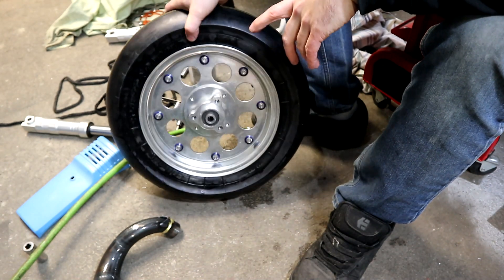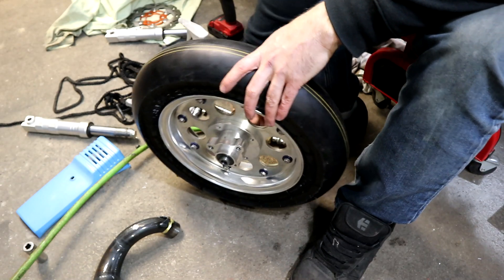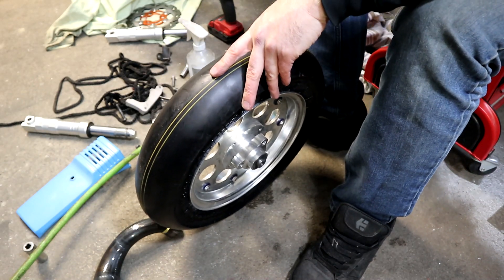There we go — Stage 6 slick, mounted on a Kitiko wheel with a modified monkey hub. Let's see what kind of ride height we're going to end up with here.